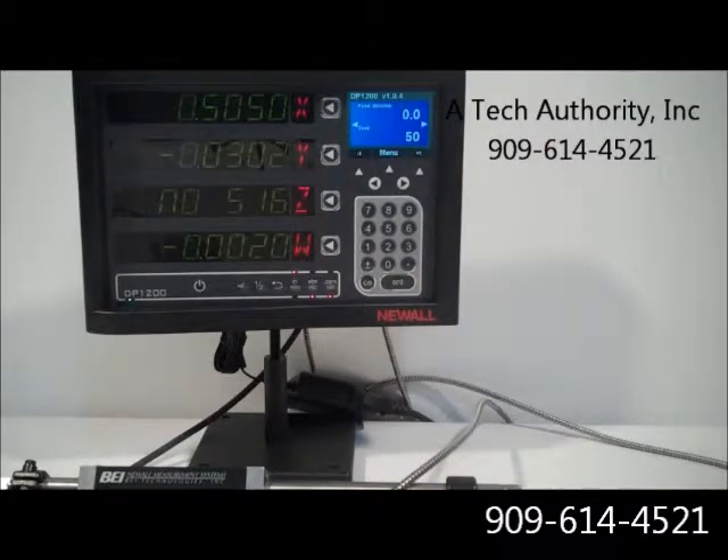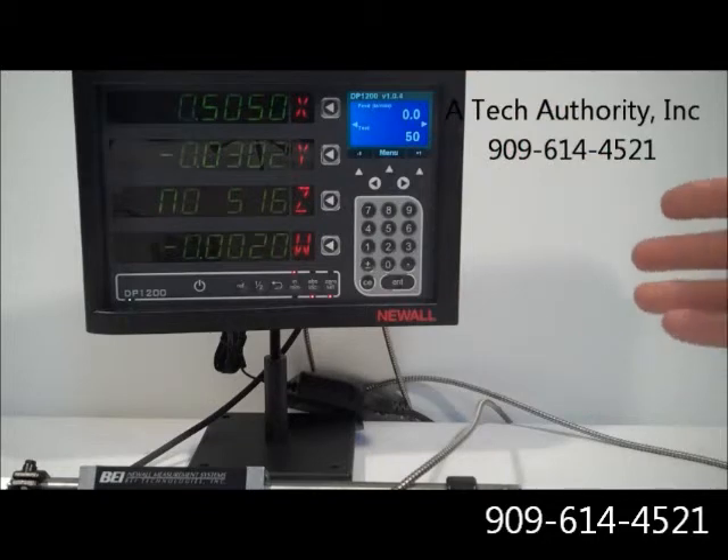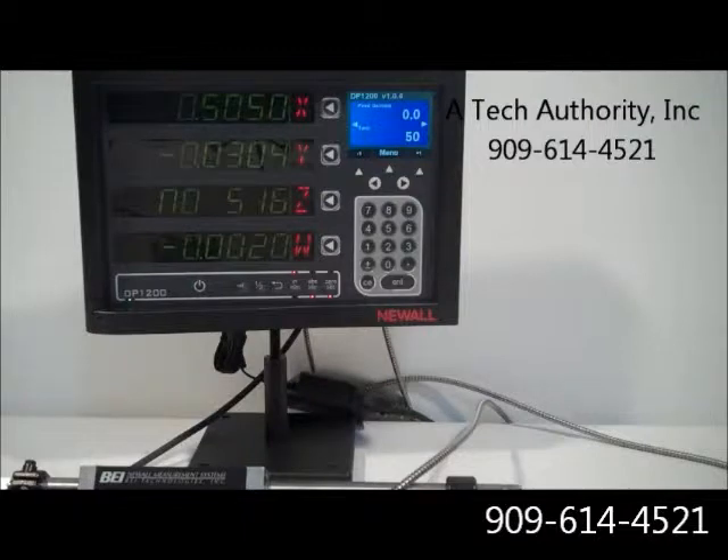We're really impressed with this new DP-1200. If you have a larger milling machine or lathe where the operator needs to see larger numbers and you want to see some tool paths for contouring and arc measurements, this DP-1200 is a home run. It does accept a variety of signals — it's defaulted to accept the Newell signal, but on the W axis we can put a digital readout signal such as a TTL, and currently we have a TTL into this.